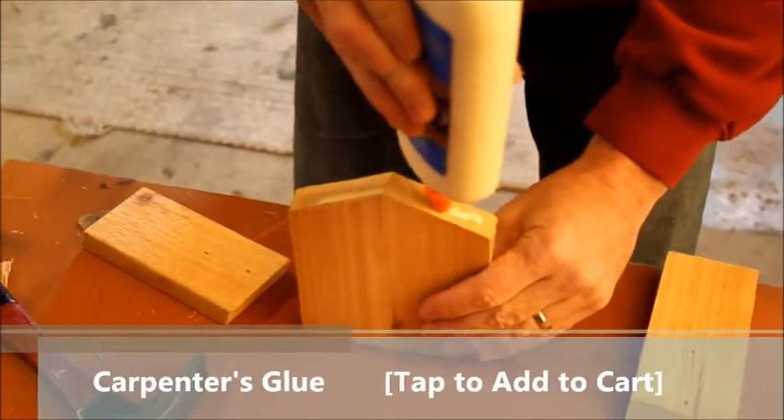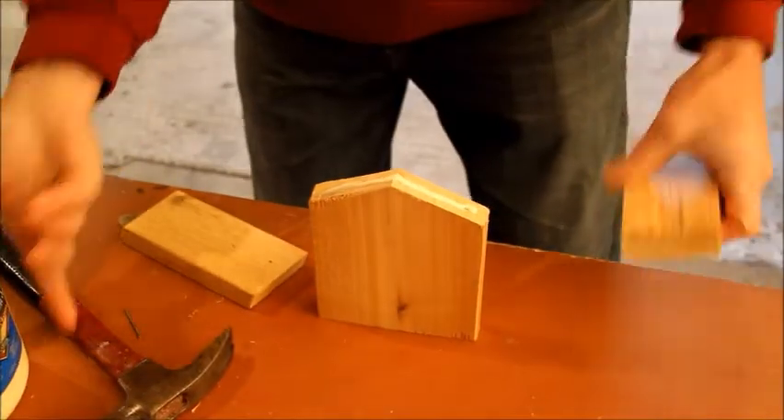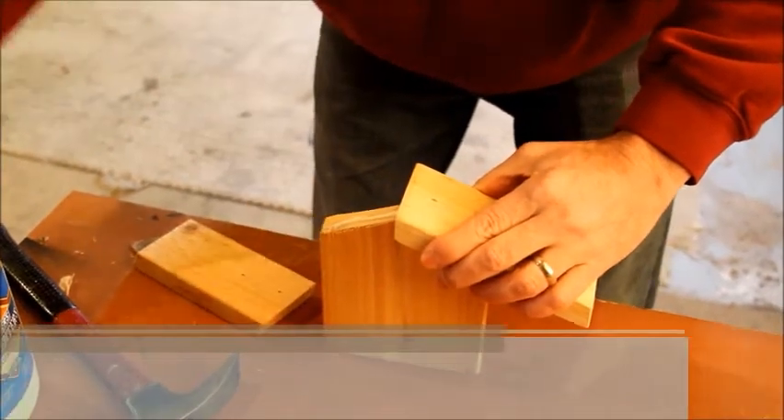Grab some hefty carpenter's glue and glue the roof to the body. To make sure the sucker doesn't go anywhere, add some nails. This works better with a nail gun, because guns always make projects more fun.